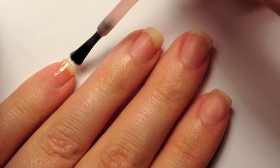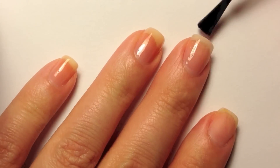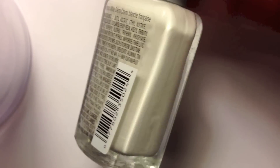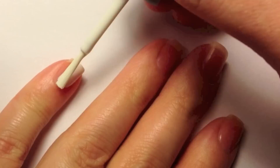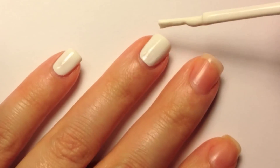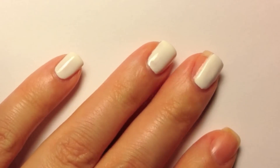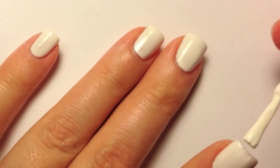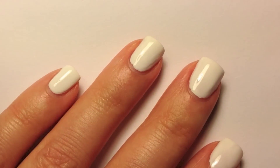You need to start off with your base coat. Then using a white polish — I like this one from Wet n Wild — apply your first coat and then apply a second coat.